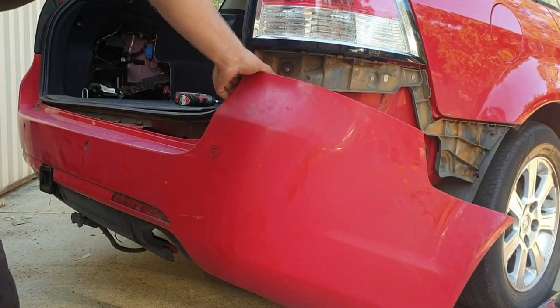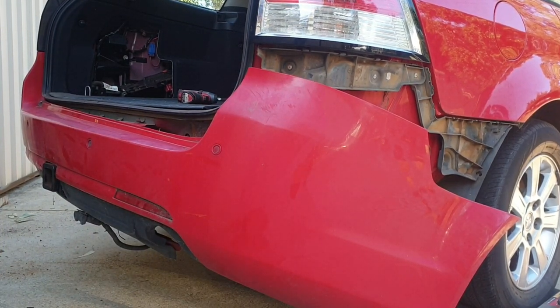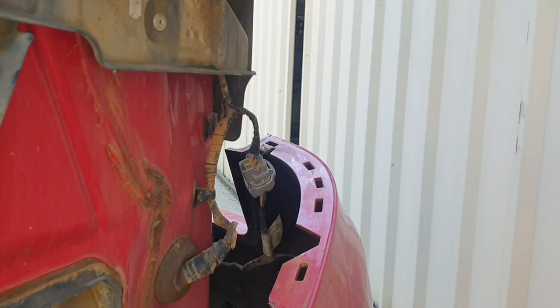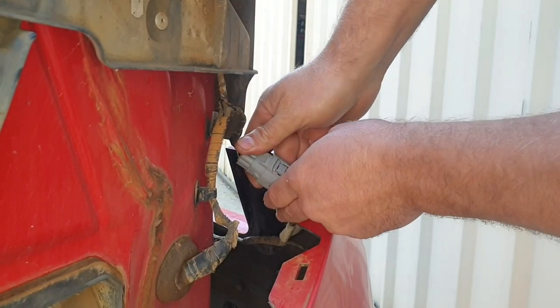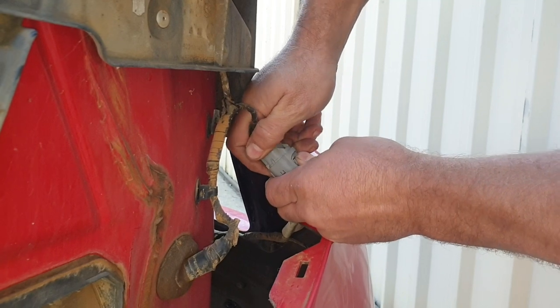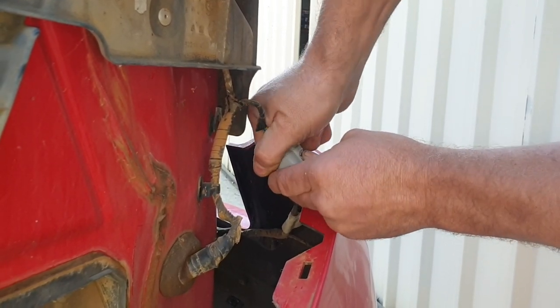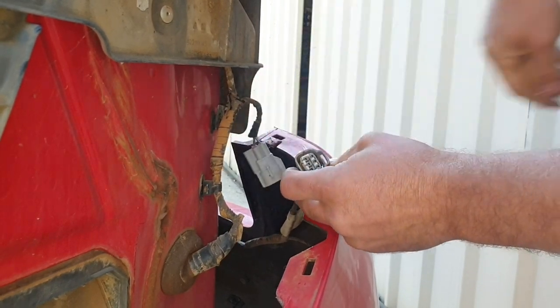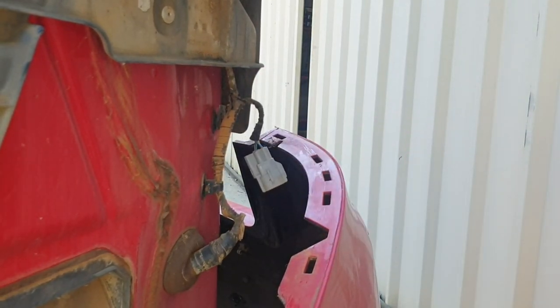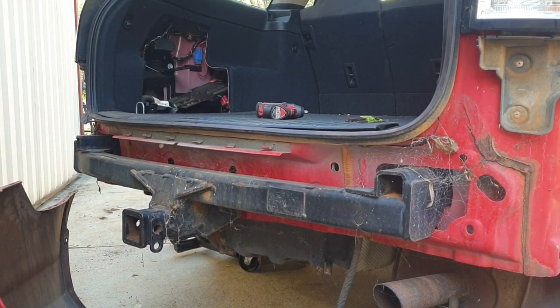Just be aware of your reverse sensors if fitted. On the left hand side of the bumper bar it has the plug for the reverse sensors — hold that in, it'll be a bit tight. And there you have it — your tow bar, or where your tow bar needs to be fitted.